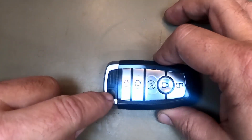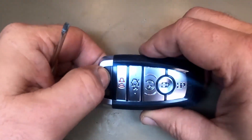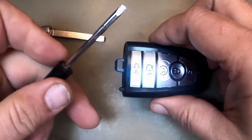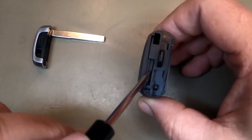First thing is first — if the keys are attached to it, doesn't matter, leave them on. Remember the emergency blade. I like using a flat tip screwdriver for this. Notice this is where the emergency blade is.